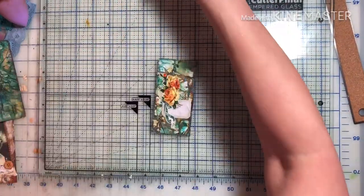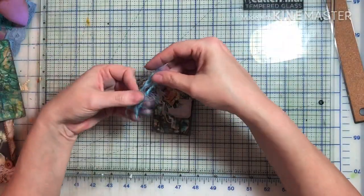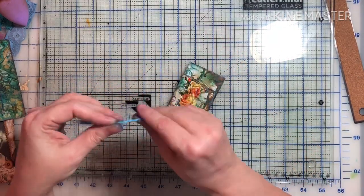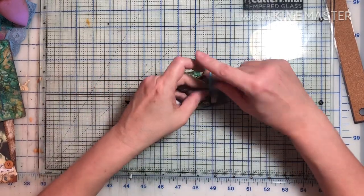And I was just adding some Tim Holtz little flowers. Here I'm getting some yarn for the top of the tag. I was trying to look through things that I had experimented with and finally used them up.